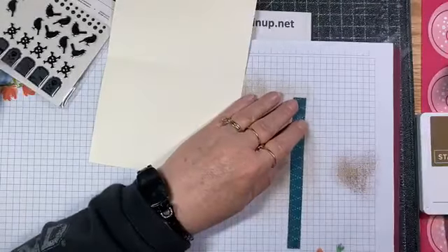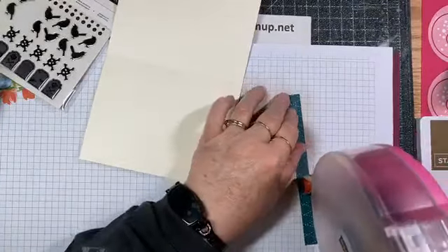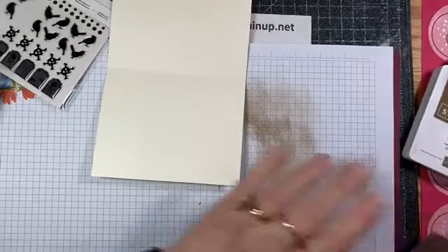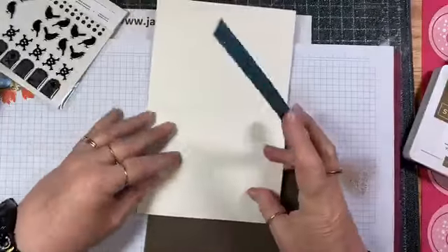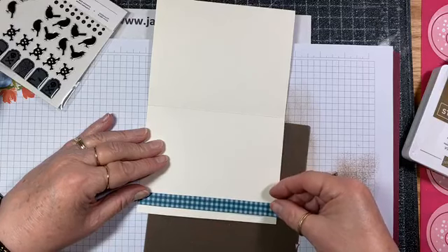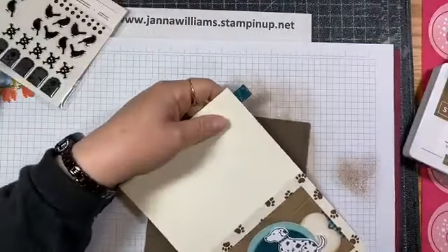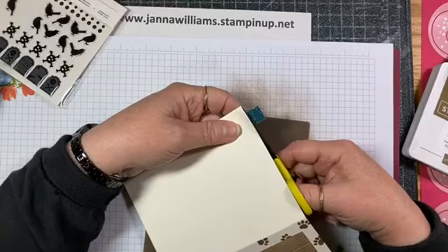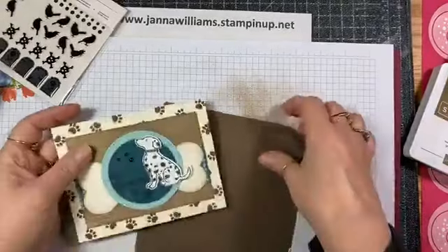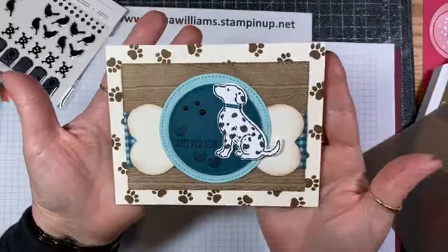I have one more little thing for the inside. I know it's making those hearts appear darker but when it dries they go back to the original color of the card. I have a little strip of that same paper and I'm going to put that on the inside. There we go. Thank you, Donna.